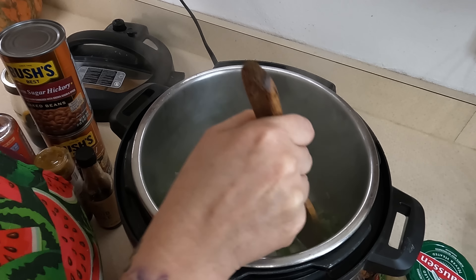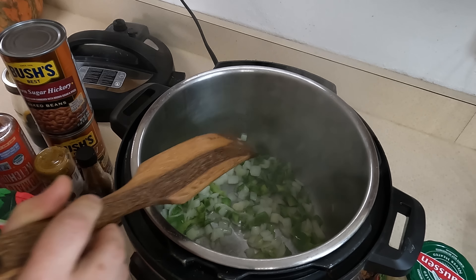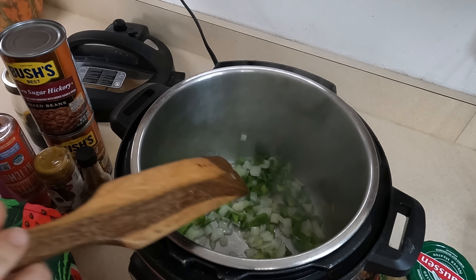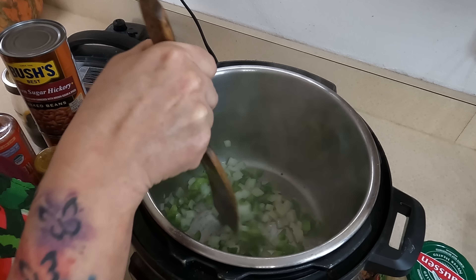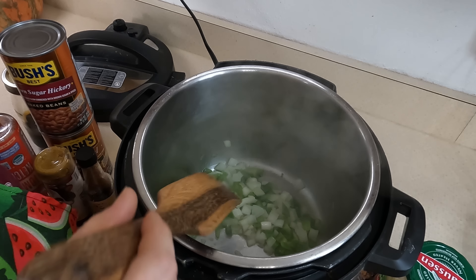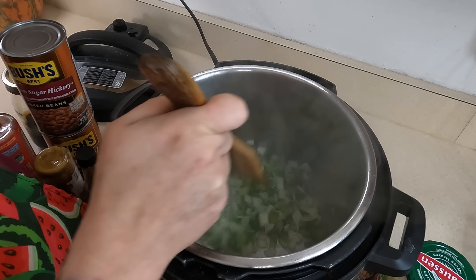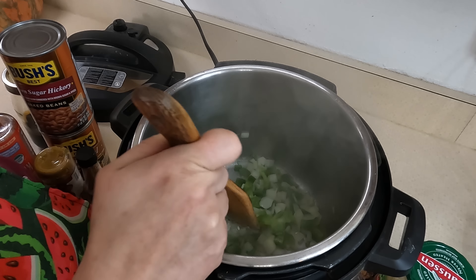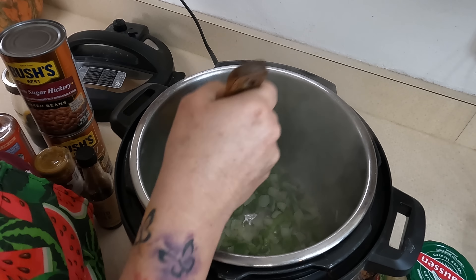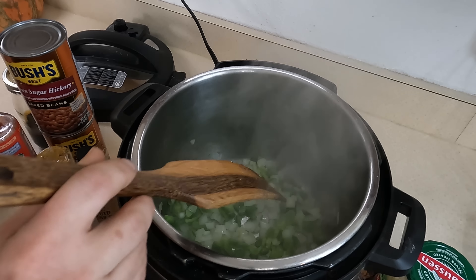I'm going to do about half this onion and this bell pepper, combine them into one, and the rest can go in my fridge for another meal. We've got some sizzling going. If you had raw ground beef at this point, this would be the opportunity to cook it here using the sauté on your Instant Pot. I just went ahead and pre-cooked it because I had more meat than I'm going to include in this, so I cooked it separate and I'll just have some extra ground venison.